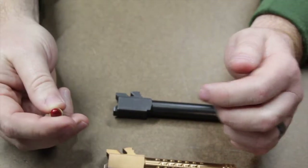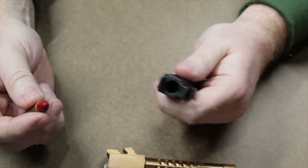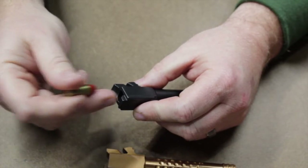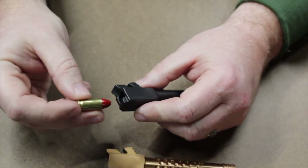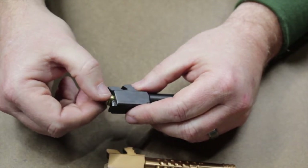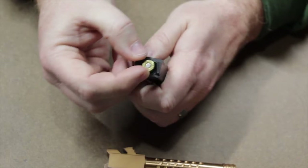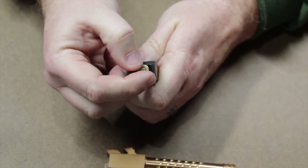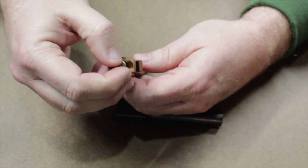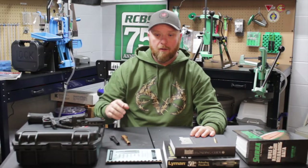So what we need to do when setting up our seat die is take our tightest chamber and keep microscopically applying more depth to the projectile until it fully seats in the chamber. This bullet is seated at 1.09 versus 1.15 — a six thousandths difference in overall length — and I can now fully seat that cartridge in the chamber and spin it, and it also fits my other barrels. That's how we determine our overall length.